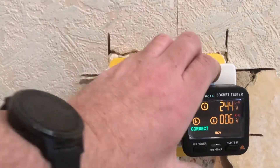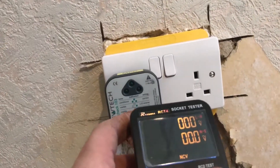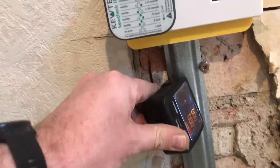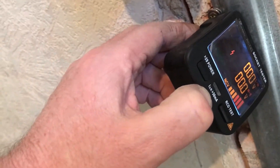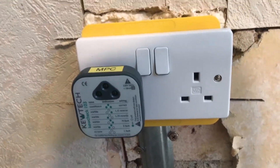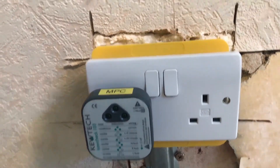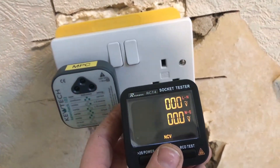The advantage of the Chinese one is that it does have a non-contact voltage detector built into it. So if you hold it to a live cable, it will beep live. Obviously the Q-TEC won't do that, and if you were to buy a Q-TEC device to do that, it's about another £20.